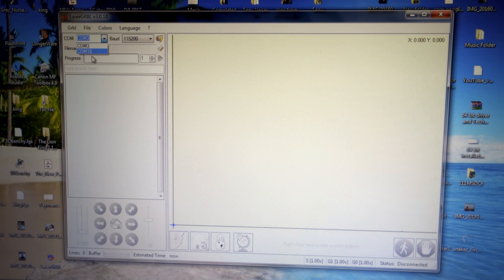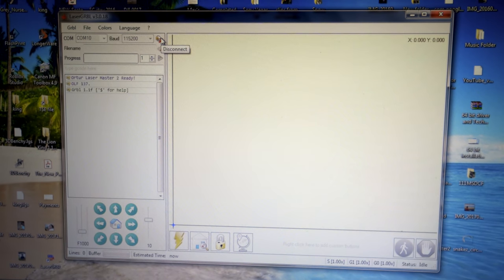Back in the software, on the top it says COM and it's on 3, so we need to drop down the menu and change it to 10. Depending on what it reads it'll give you the options. Let's change it to 10, and now we need to connect by clicking the connect button. It actually connected — 'Ortur Laser Master 2 ready.' Okay, cool.